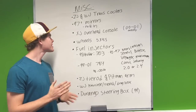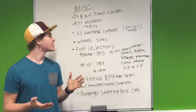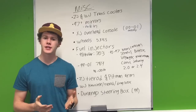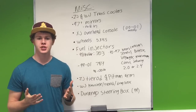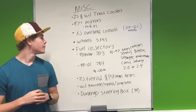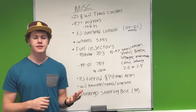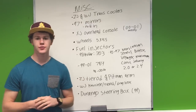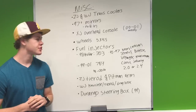Now for our miscellaneous category — everything that didn't fit elsewhere. First is the ZJ and WJ transmission cooler. Some Cherokees came with transmission coolers, some didn't. If you want a quick, easy upgrade, go with the ZJ or WJ transmission cooler — it just helps keep everything a little bit cooler. Next, if you have an older Cherokee — 96 or older — you can swap to 97 and newer side mirrors that allow you to fold them in. So if you're on a tight trail, you can fold your mirrors in.